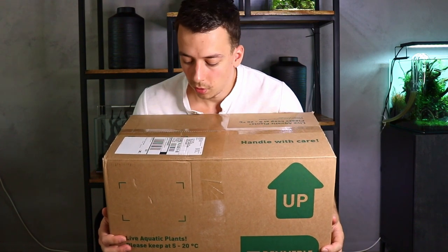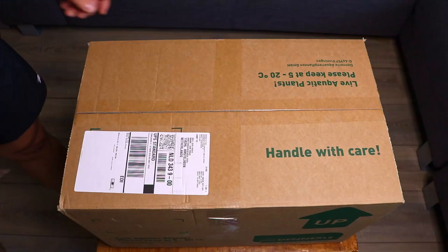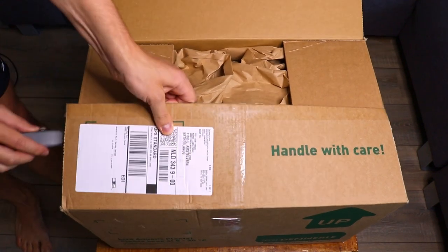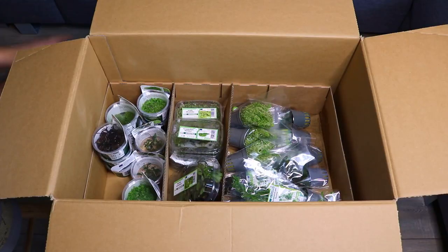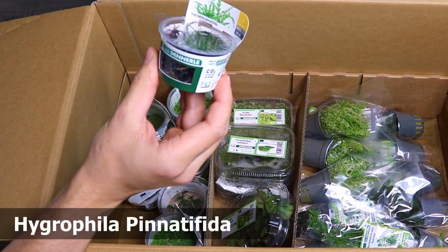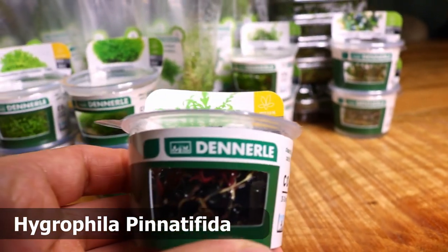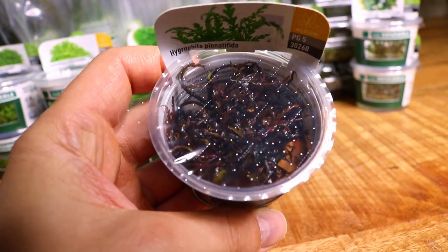They sent me this huge box full of plants — let's see what's inside, let's open this up. Alright, let's start with the in vitro pots. We have here Hygrophila pinnatifida — this is actually one of my favorite plants. It's a beautiful epiphyte but can actually grow in soil as well.